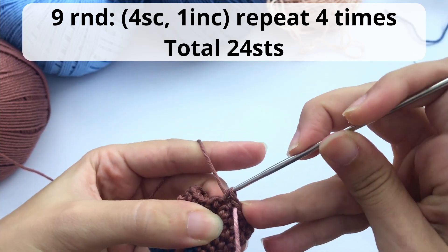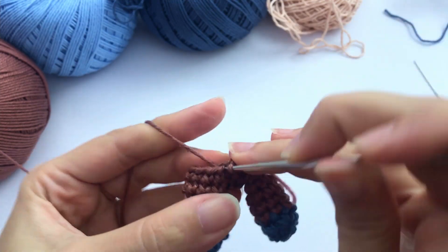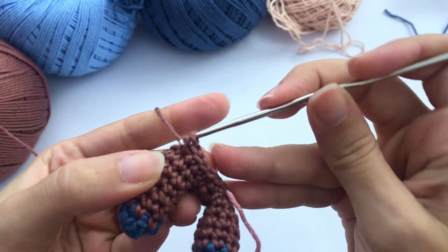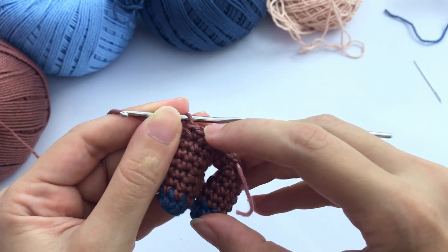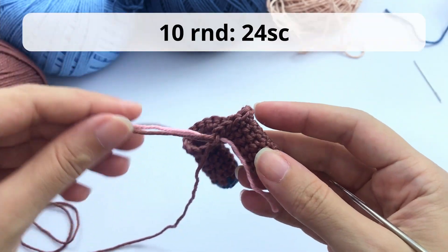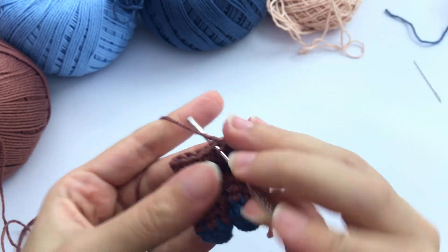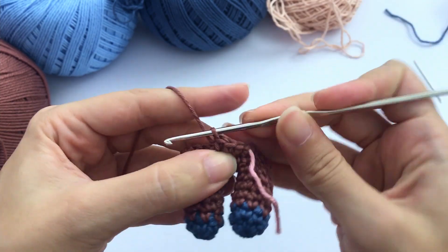For round number nine, you will work four single crochet, one increase, repeat four times — you should have a total of 24 stitches at the end of this round. Let's work our first increase: here is one and another one. Continue working all the way around — one, two, three, four, and this is the increase. Work all the way around. So this is how it should be looking. Now for round ten you will work just one round with 24 single crochet. I forgot to mention — I add a stitch marker here. For my stitch marker I use just a different color piece of yarn because I don't like to work with plastic markers — I think it stretches the stitch a bit.